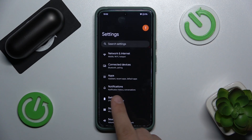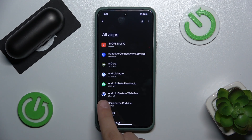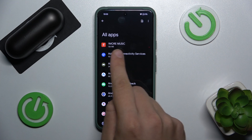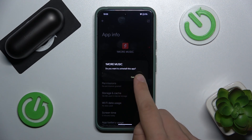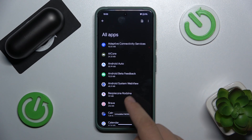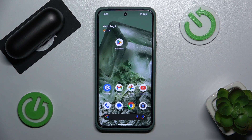The second way is to go to your Settings, click on Apps, click See all apps, find 1MORE Music, and click on it. Now we can hit Uninstall and confirm. As you can see, we don't have this app anymore. That's it for today, goodbye.